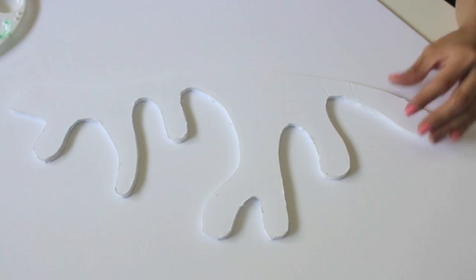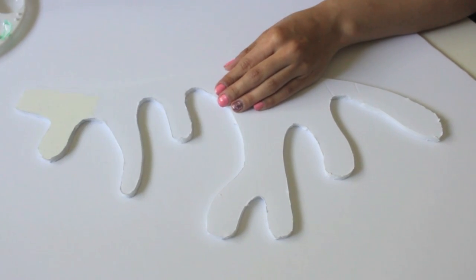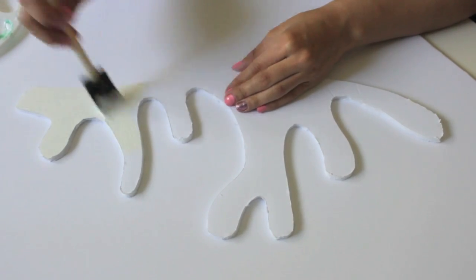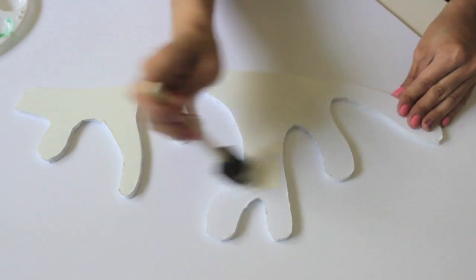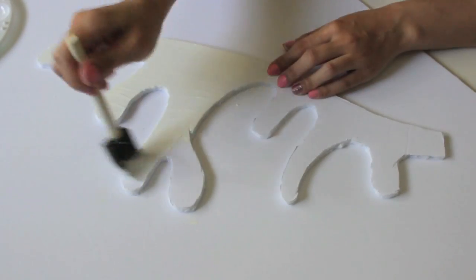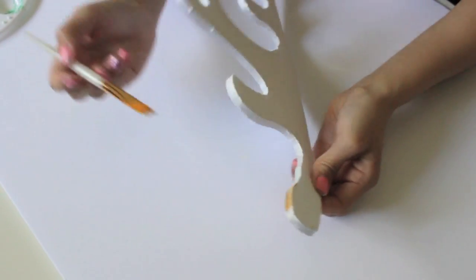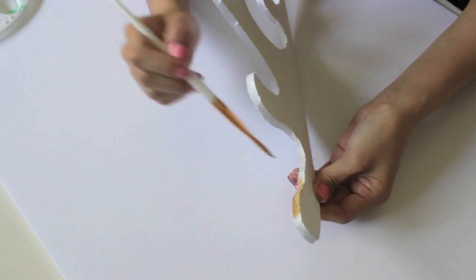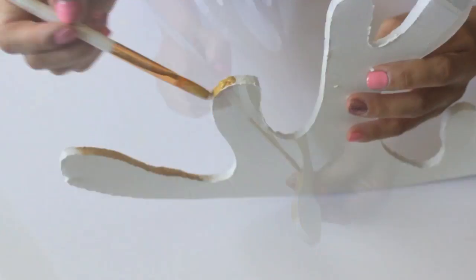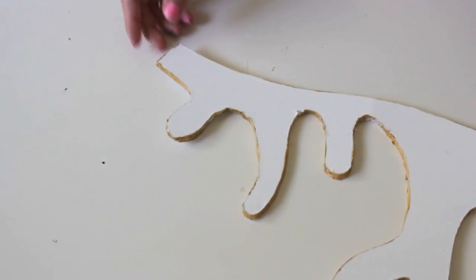This is what it looks like once it's cut out. I'm going to go ahead and put a coat of white paint. Obviously it's already white, but I just wanted to cover the pencil marks, and it also kind of gives it a wooden look, as if it was wood and you painted over it. You want to do the same thing to the other side of the antler. Once it's dry, I'm going to put some gold paint on the outsides of it just to add some color — I just thought this was so cute, it gives it a very chic look.